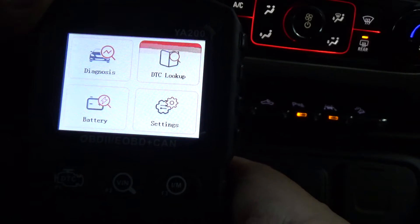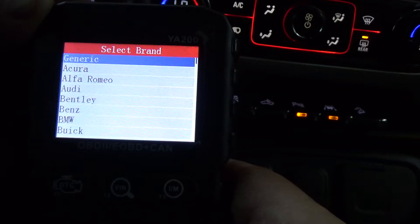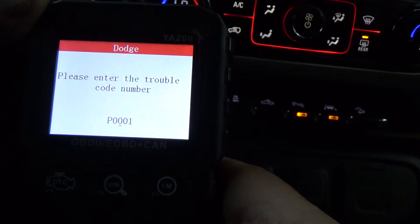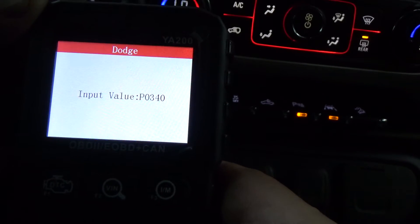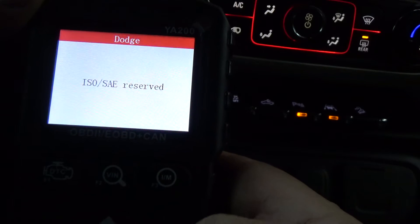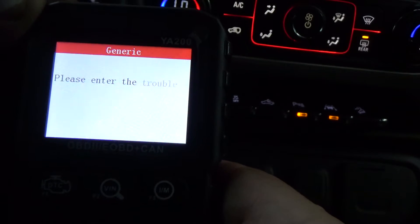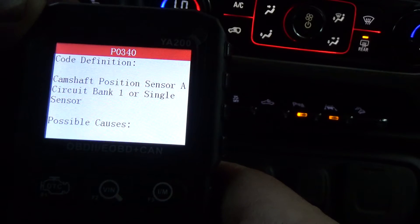Let's look up a DTC and see if it'll accurately identify it. We've got Generic, but you can actually get vehicle-specific. Let's just pick Dodge. We'll do P0340 — P0340 I think is a cam sensor. So let's just go under Generic and hit it.